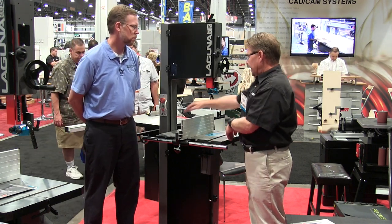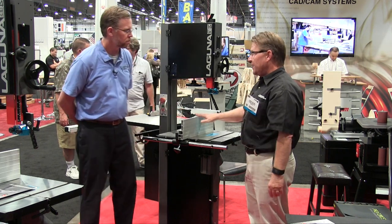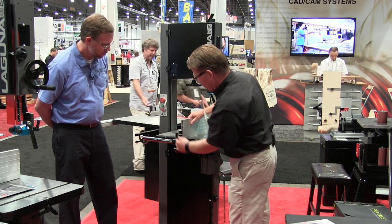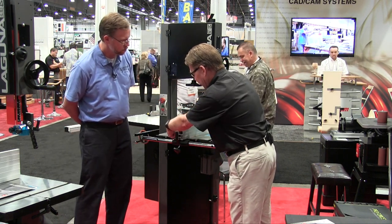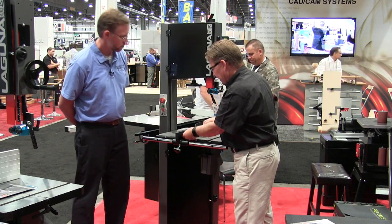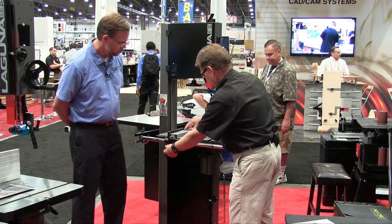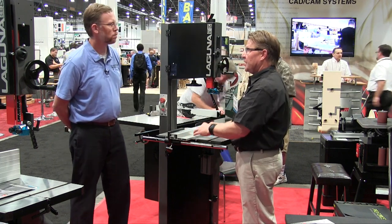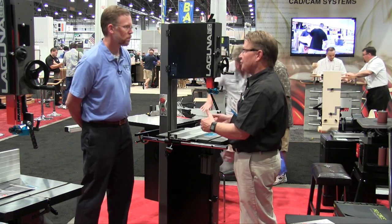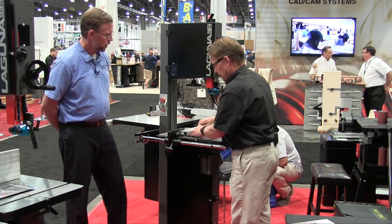It has a really nice tall resaw fence, and it actually has two positions. You can unlock it here, slide it out, and put it down here — lock it again. Now you have a very low fence position, which is safe so that if you have a small board, you don't get your knuckles cut. That's a nice feature.